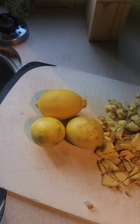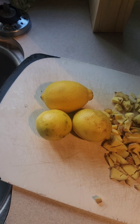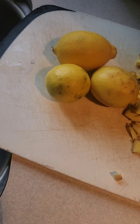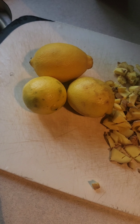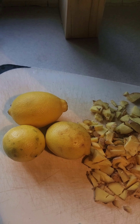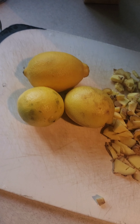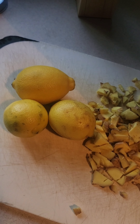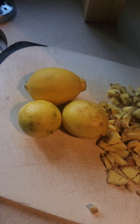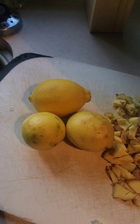Next we're going to get some lemon — about three good lemons — and chop them up in small pieces too. You don't have to peel it. I like to leave mine on so it makes it stronger. Lemon improves your digestive system, reduces the risk of diabetes, reduces the risk of cancer, improves skin health, and also relieves sore throat.